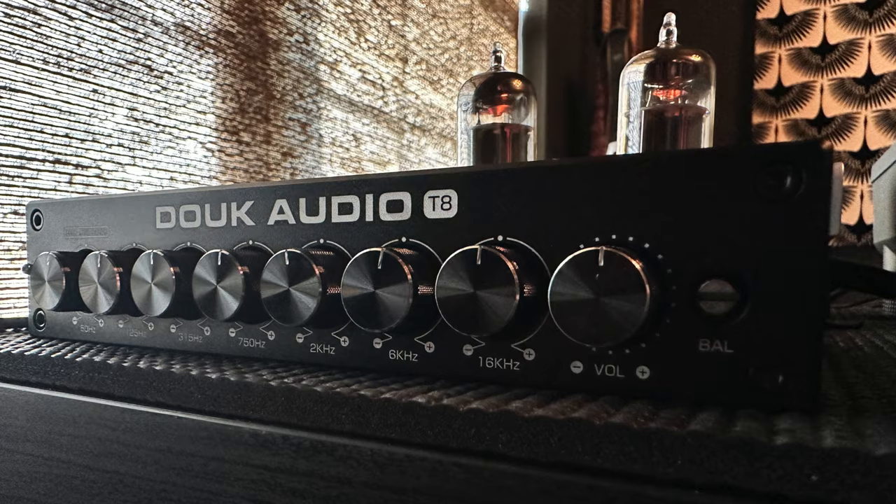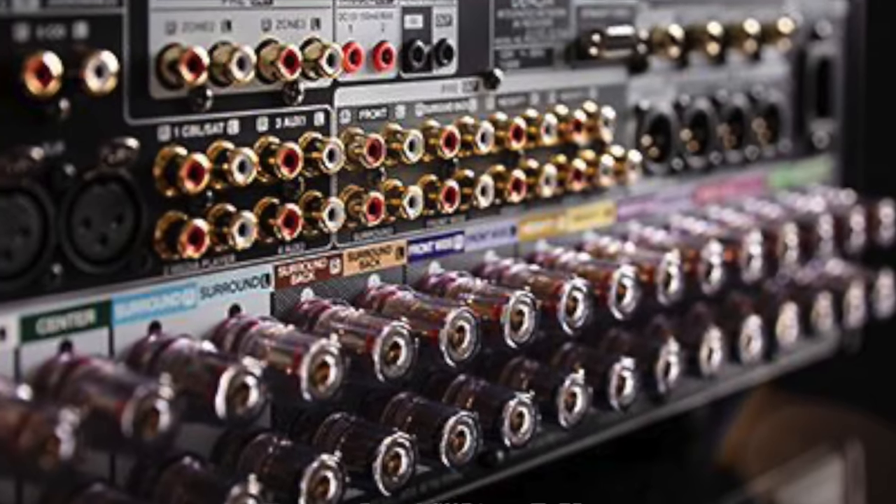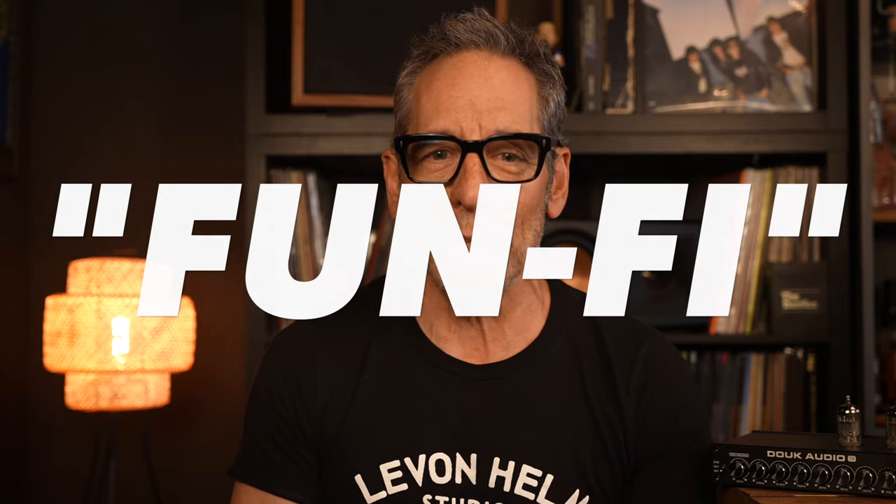Right now we're going to take a look at the Duke Audio T8 Pro 7 Band Equalizer. But before we do that, I've got to get one thing straight. Here on the US of A, you will never hear me use the term Chi-Fi to describe audio products from across the seas available here at reasonable prices. That term sounds a little dismissive and demeaning. So I want to suggest a new term as a suitable replacement. Write this down: Fun-Fi. I trademarked it. Too late — you can't get it, I own it.